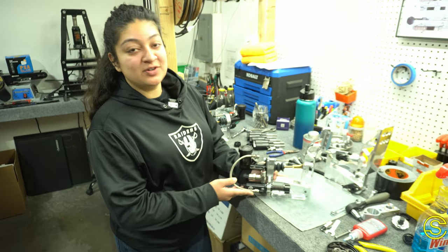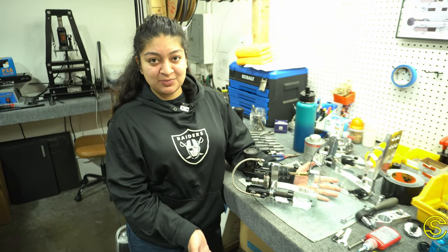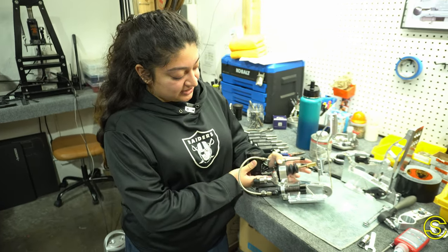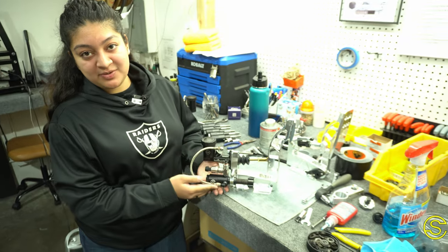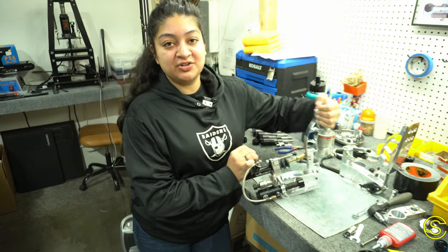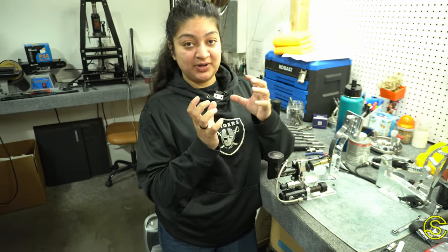Now let me give you a couple of details about what we use, how we use it, and why. This here is our master cylinder and this here is our slave cylinder. We manufacture the slave cylinder ourselves — there's a little shaft inside like a plunger, so when you put pressure on it it contracts inside on a spring.